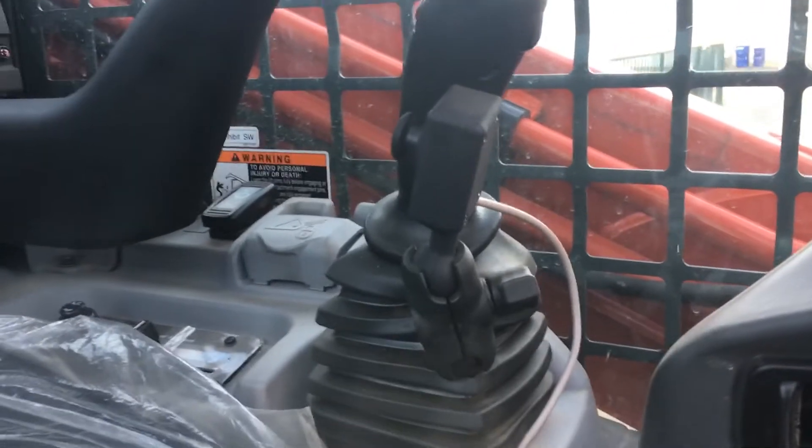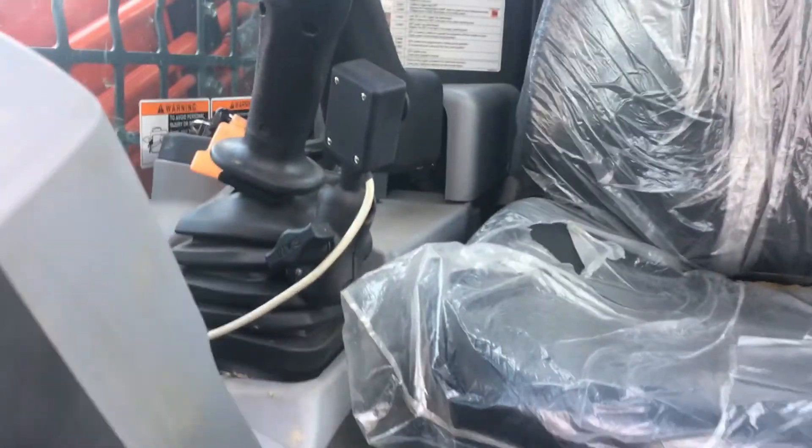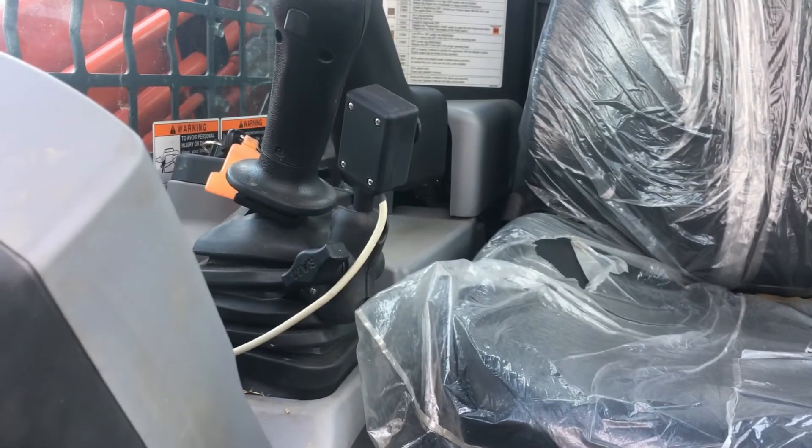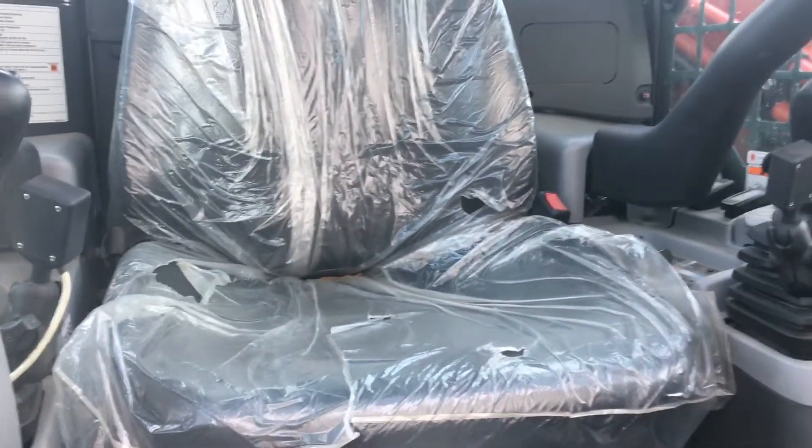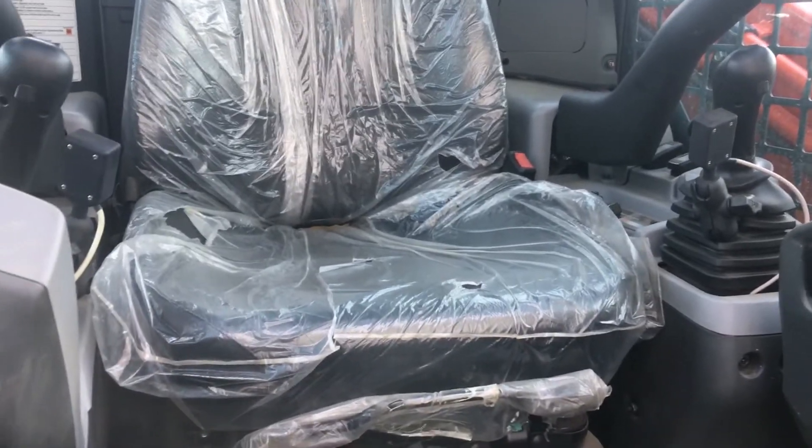Using our super controller, you've got one joystick here, you've got one joystick here. We're able to use just the thumb tips off of our hands and we're able to actually operate this thing very easily and effectively. I'm just going to show you how that works.